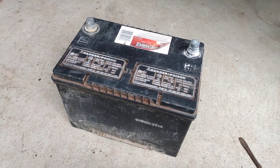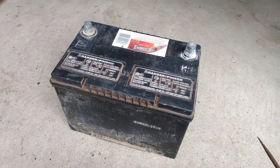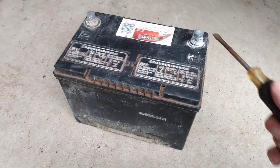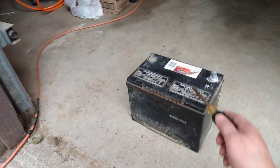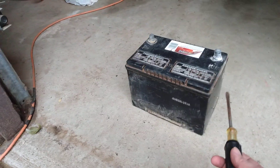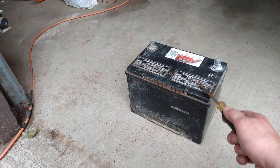We put my mom's 200 amp Schumacher battery charger on there, turned it to the 200 amp boost setting, and left it on there for 10 minutes.